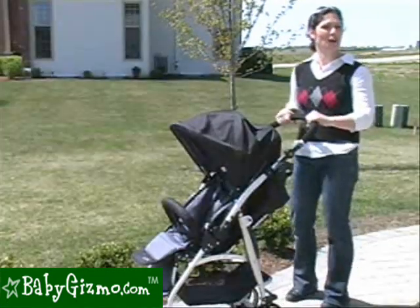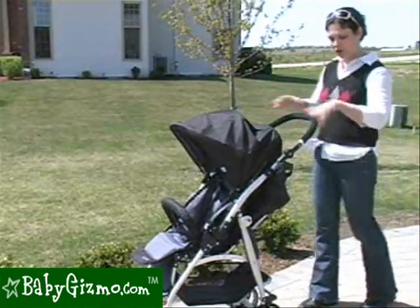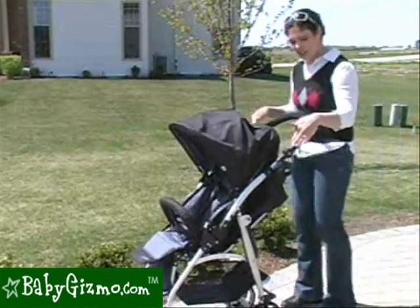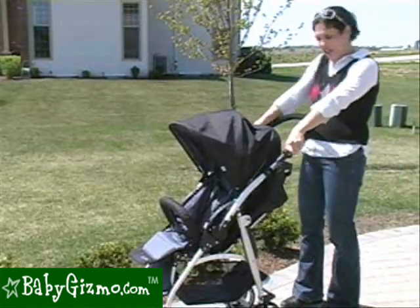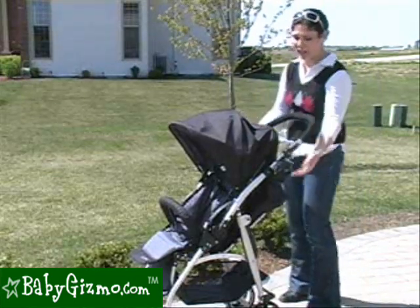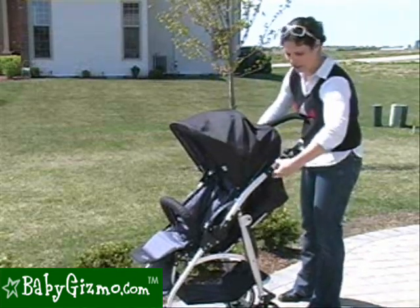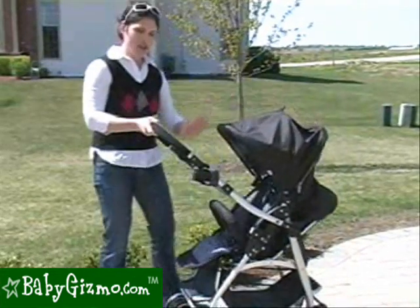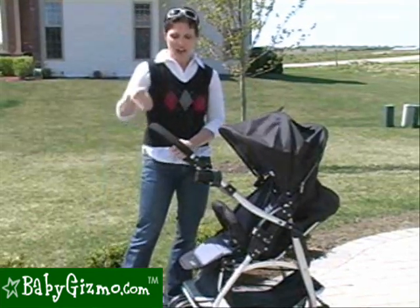The Flyer has an adjustable handle, great for taller parents. It doesn't telescope out but goes up and down — the highest position is 42 inches from the ground to the handlebar, so you won't kick the back with a long stride. For 2010, the handlebar adjusters moved to the inside, which is more ergonomically correct — just push the buttons with your thumb. Our favorite feature of the Flyer's handlebar is that it's reversible, which is unique in the world of strollers. Pull up the two handles on either side, flip the handlebar, and now your child faces you — no need to remove the seat.